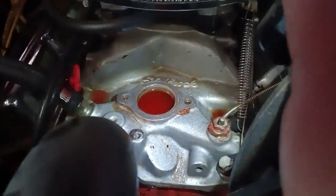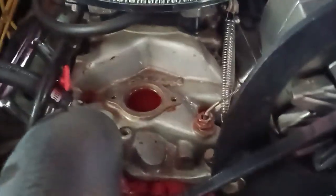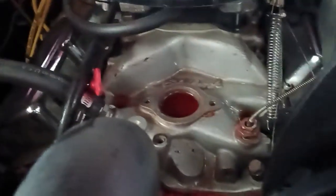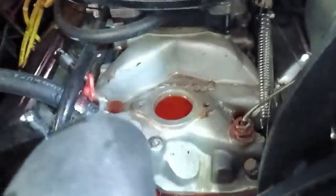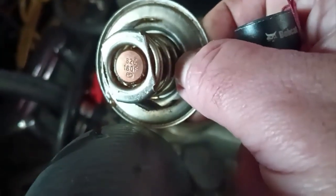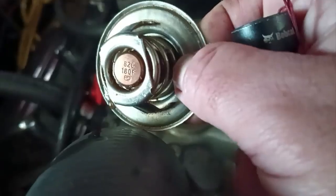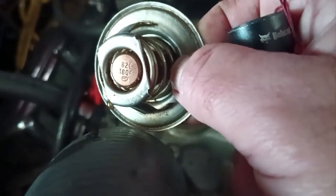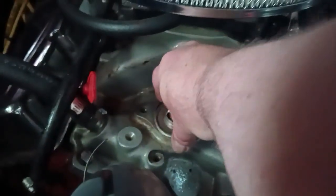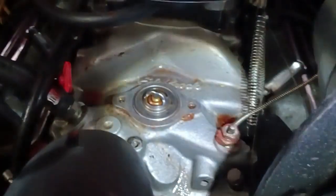I got the thermostat housing off and got it cleaned up with my gasket scraper. Got it dried off, and I already got the thermostat pulled out. If you ever don't know what temperature your thermostat is, it says it right there on the bottom — this is 180 degrees. And it goes in there like that; we can just set that in there for now.